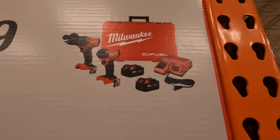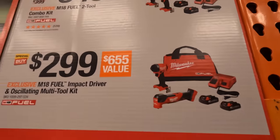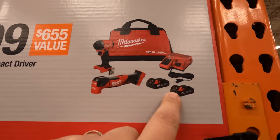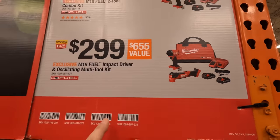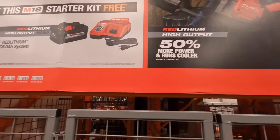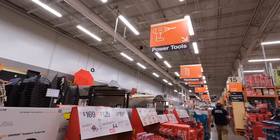Or for $299 you can get the impact driver and oscillating tool with two batteries, charger and a bag — that's a special buy. So that is Milwaukee's deal that they are having; nothing is covered.